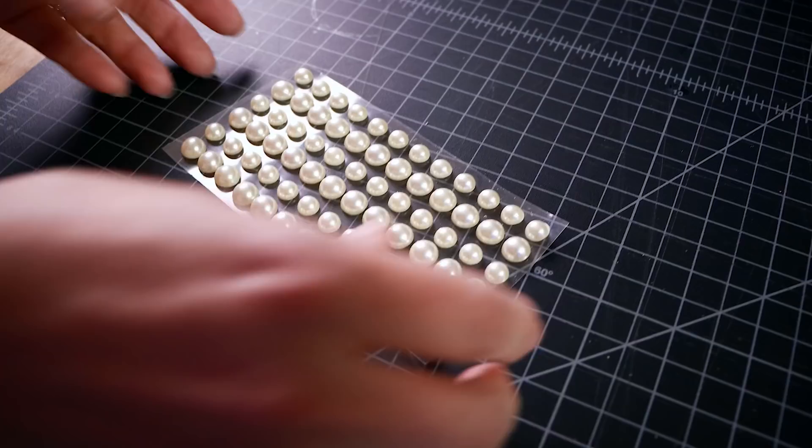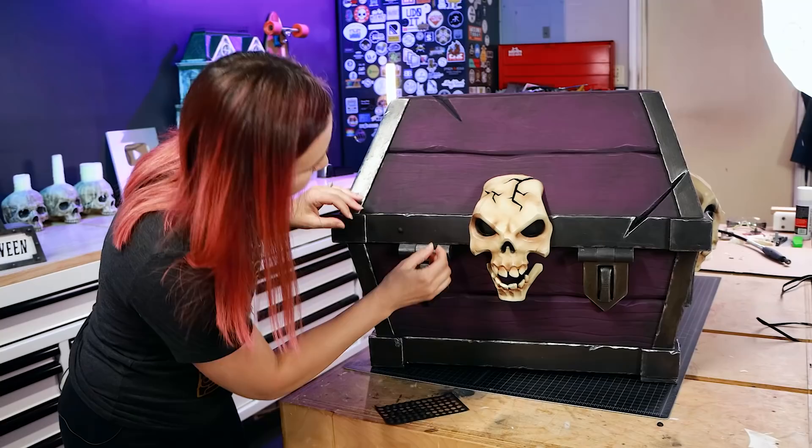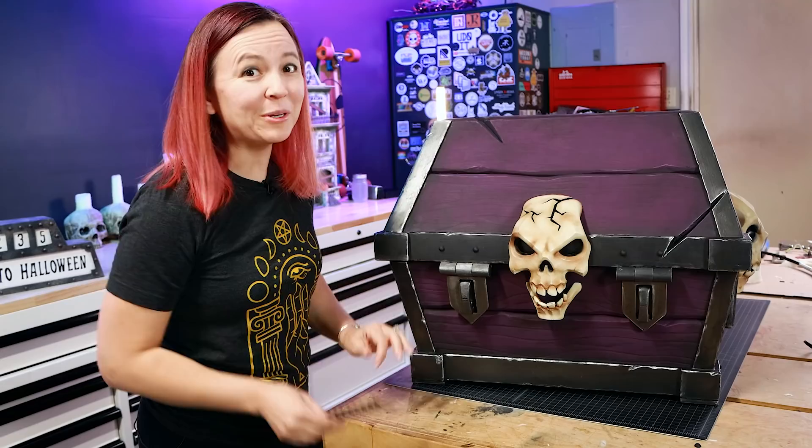One of the finishing touches we're going to add are rivets — little pearls hit with spray paint, picked up at the craft store. I've heard you can also use googly eyes and those work really well. We pre-measured where we want them to go, and the cool thing is they're sticky, so all we have to do is take off the backing and stick them on. Then we touch them up a little bit with paint.